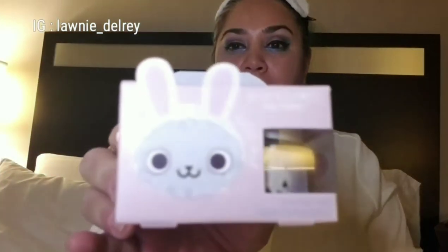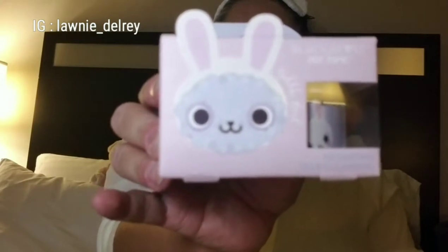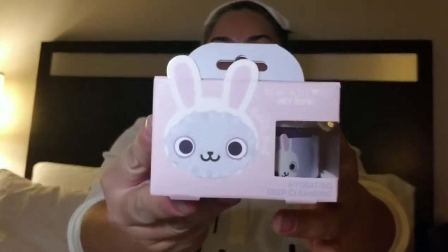So I figured we would test out this bubble mask from Hot Topic. Super cute — look at the bunny. And see if it bubbles, but first we must take off our makeup. So my face is as clean as it's gonna get at the moment, and I am ready to try on our Black Heart Hot Topic Bubble Mask. This does say it has two steps on the back. Step one: make sure your face is clean. Step two: grab a quarter-size amount and put it all around your face.